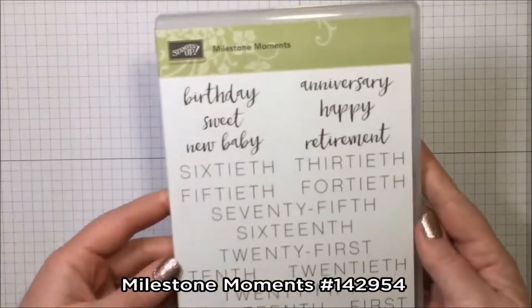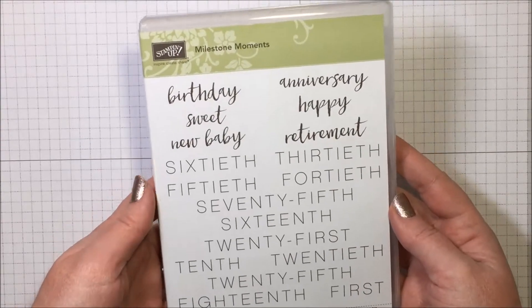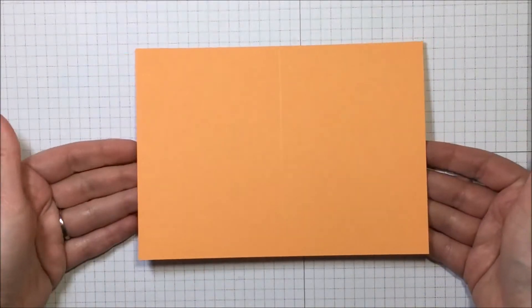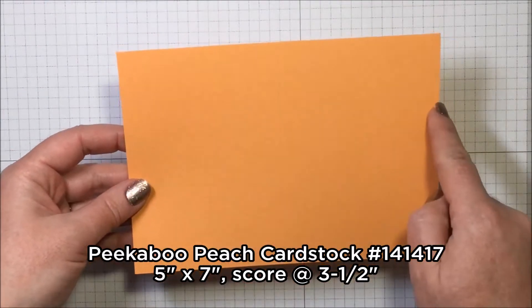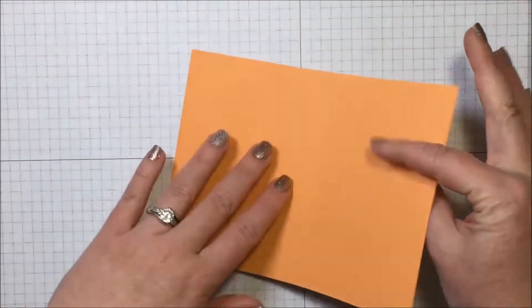We are using the Milestone Moments stamp set and making a happy birthday card, using the 'happy' and 'birthday' sentiments from this set. We're making a note card size card today. I have a piece of Peekaboo Peach cardstock here that measures seven inches by five inches, scored in the middle at three and a half inches.